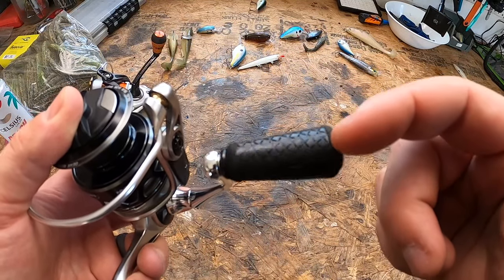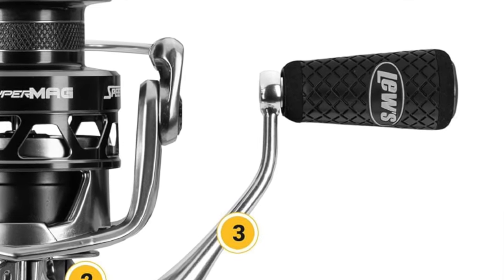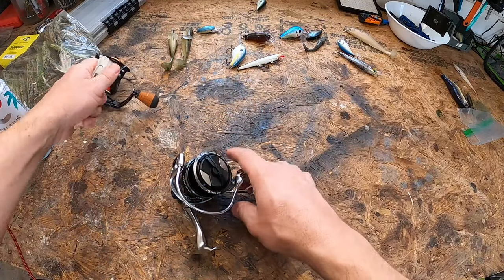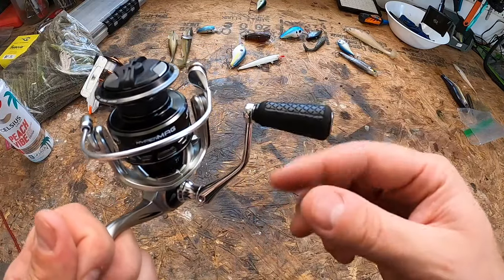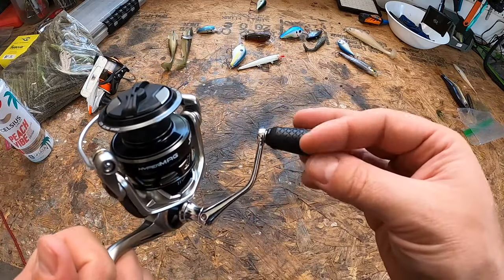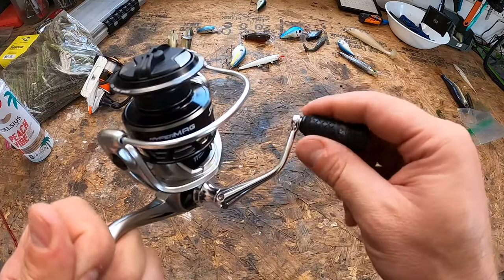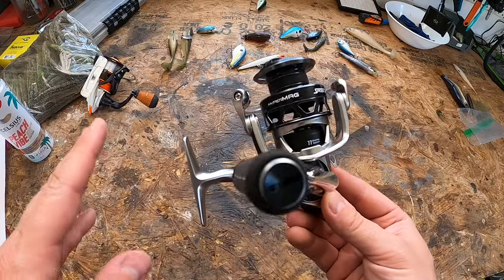I wasn't quite sure if I was going to like the Wind Slim handle knob, because I really liked the thicker ones on my old reel. However, this Wind Grip is tacky and comfortable when wet, when cold, when hot, and in humid conditions. Your fingers are not going to slip off when you set that hook unexpectedly.